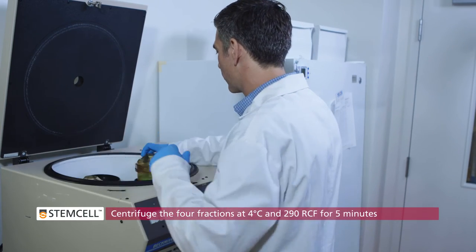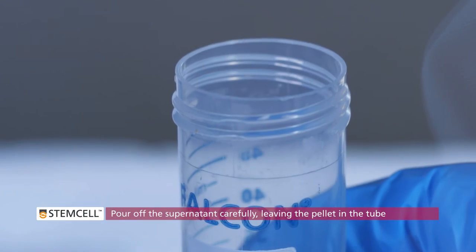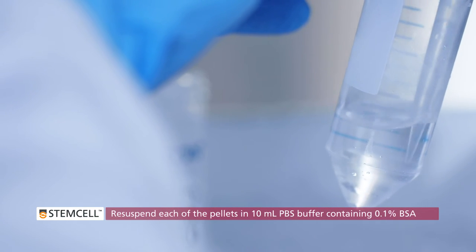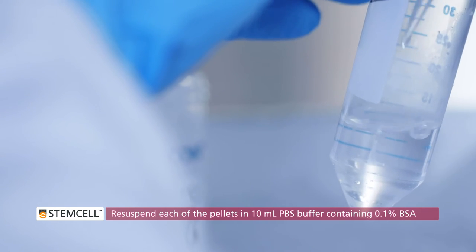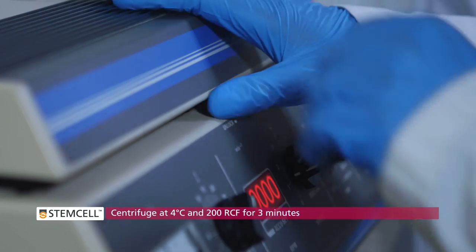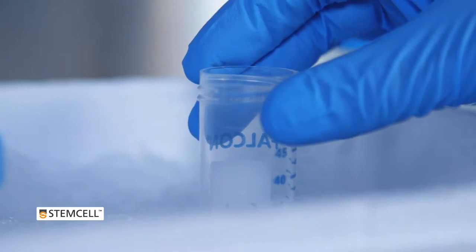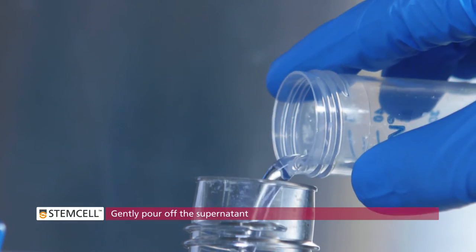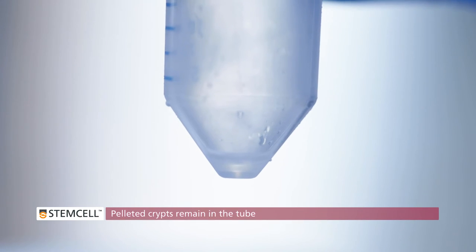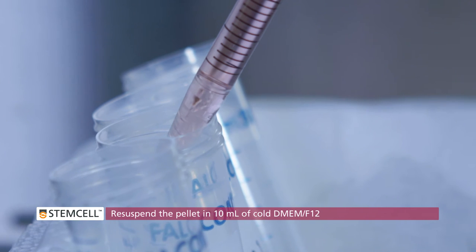Centrifuge the 4 fractions at 4 degrees Celsius and 290 RCF for 5 minutes. Pour off the supernatant carefully, leaving the pellet in the tube. Re-suspend each of the pellets in 10 mL PBS buffer containing 0.1% BSA and transfer to new 15 mL conical tubes labeled with the appropriate fraction number. Centrifuge the 4 fractions at 4 degrees Celsius and 200 RCF for 3 minutes. Single intestinal epithelial cells will not be pelleted and can be poured off with the supernatant. What remains in the tube will be the pelleted crypts.